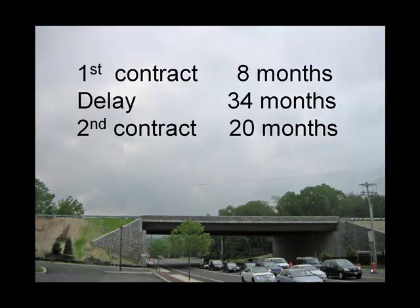To go over some of the time frames: the first contract took about eight months of structural work, though there was also some initial utility work I did not observe. Then the project was shut down — they anticipated about a five-year delay. They actually improved on that because federal stimulus money was available, and since the project was shovel-ready, they were able to award a second contract earlier than imagined. The second contract had a 20-month duration. That concludes the two classes on removing and replacing an overpass.